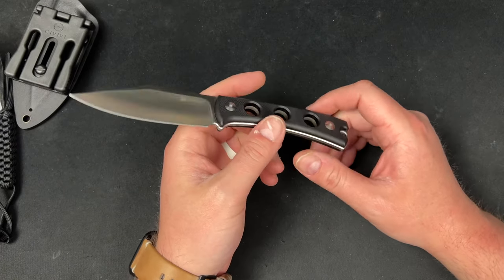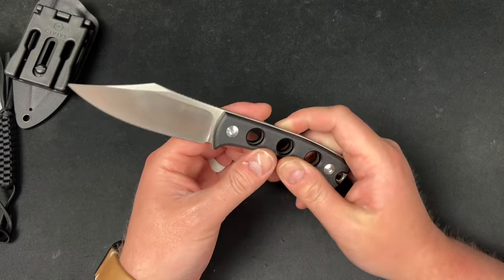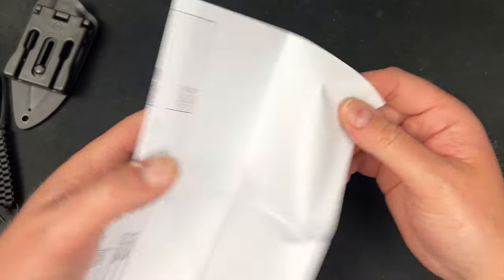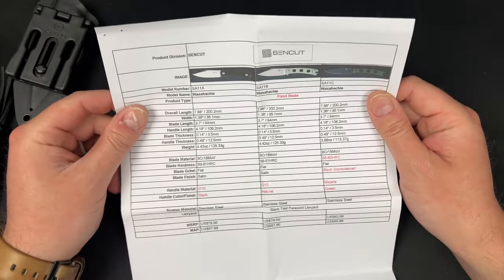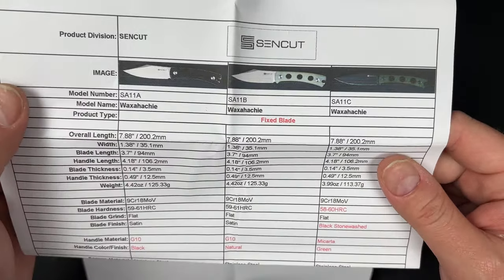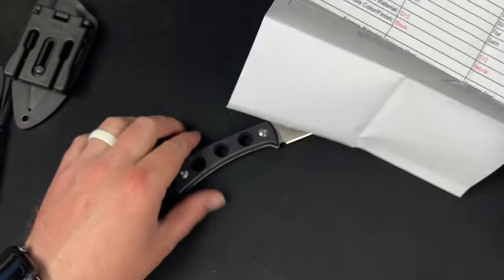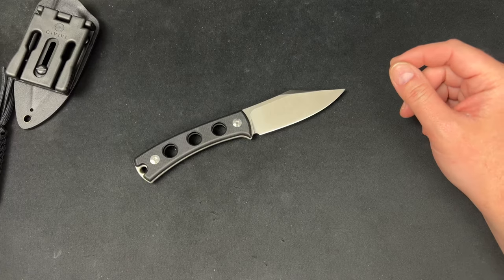So there it is — the Waxahatchie. I know I'm saying it wrong. It's a Terzuola design, which I think is cool. It must be a new knife they're getting ready to sell. I think I'd actually prefer the Micarta version with the black blade — a coated blade makes the most sense for a fixed blade. But $68 for this — you can get a lot of knives for $68.